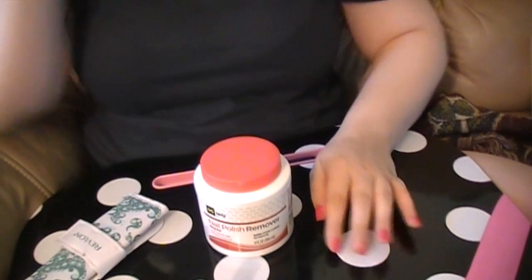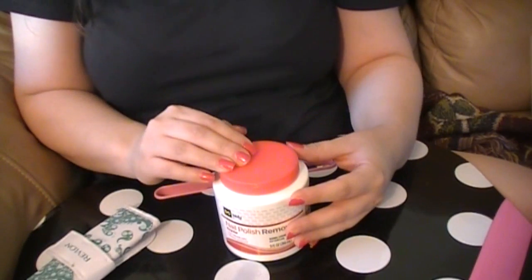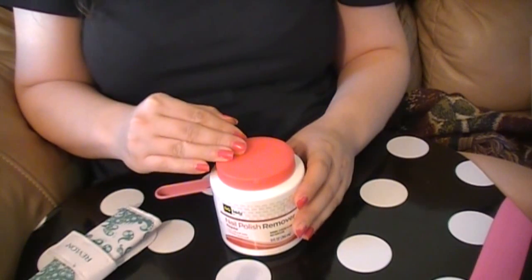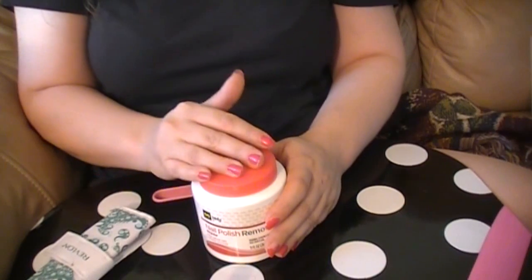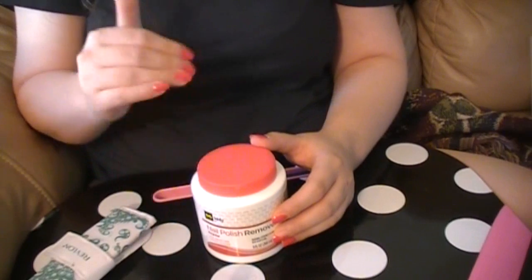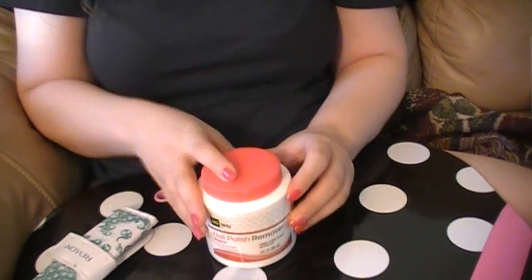Hey everyone, so right now I'm going to film this video. This is a video that's been requested a couple of times on nail care. Basically what I'm going to do is show you how I get my own manicures. I'm in no way, shape, or form saying that I am a professional at this, or that my way is the correct way or my techniques are flawless. This is just how I do my nails on an occasional basis — I usually do my nails like twice a week. These are the products that I use, and this was requested of me to do.